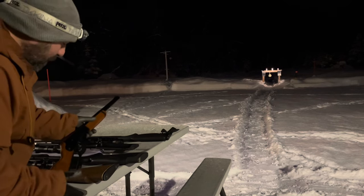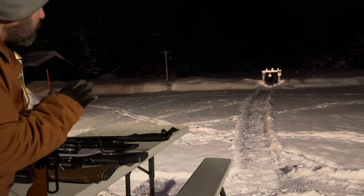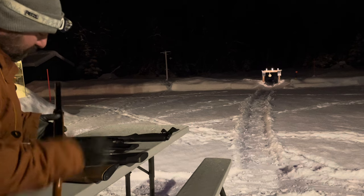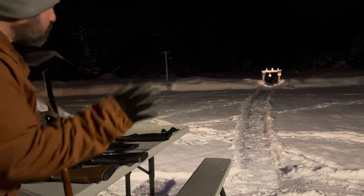Hey YouTube, I have kind of an interesting video for you. I put together the top 5 air guns out of my collection. These are my own personal guns — I bought all of them. There's no sponsorship with this.